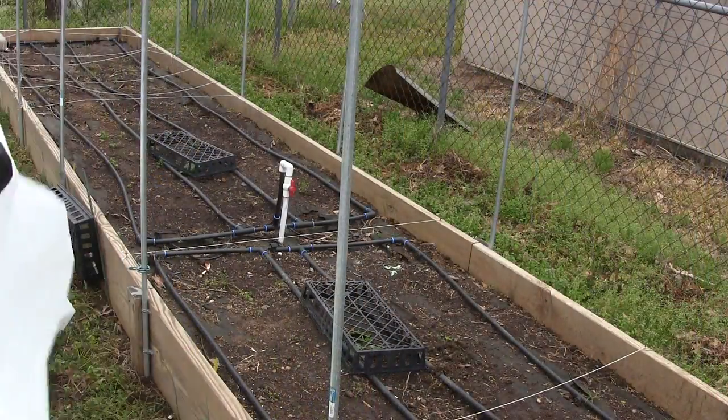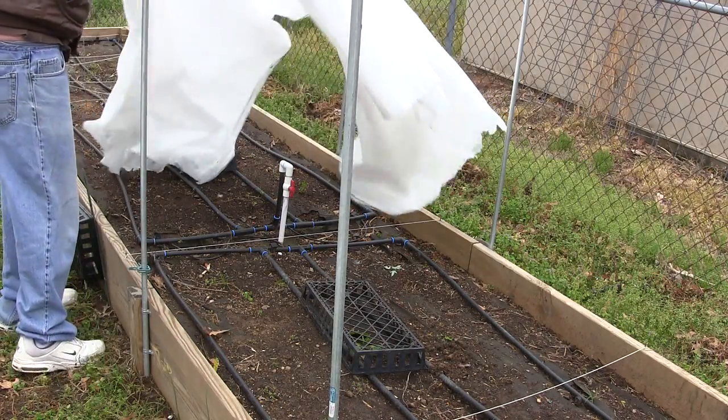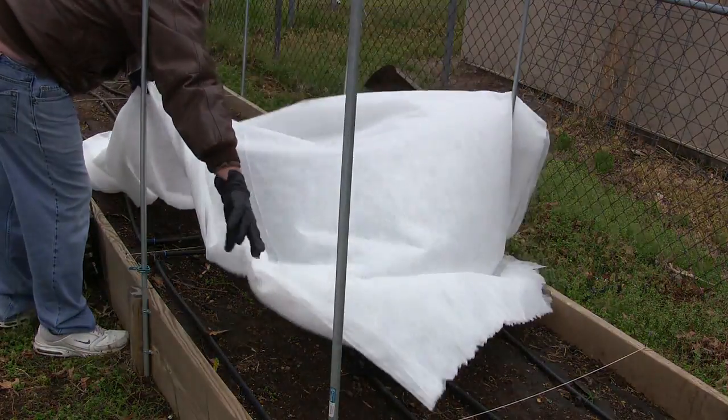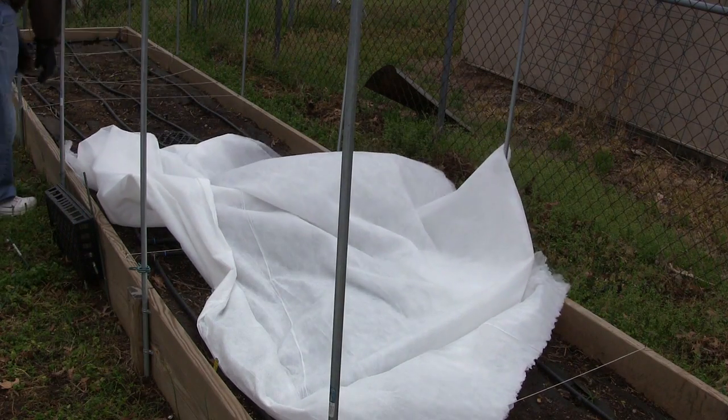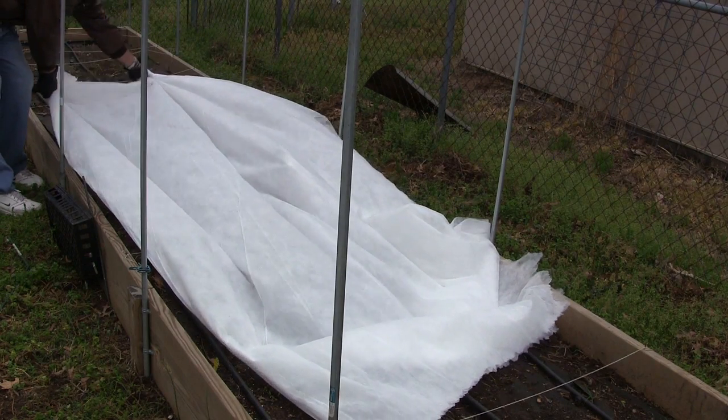Over here I've got my squash covered with the little baskets, and now we'll just put the blanket over it and put some weight on — and hopefully that'll do the trick.